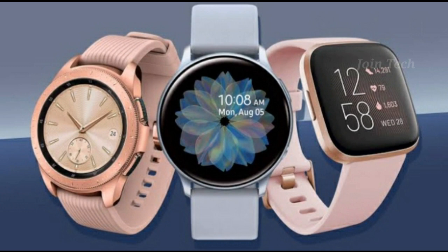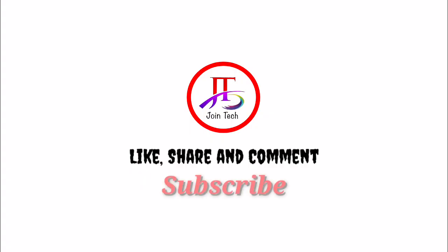Let's skip this video. If you don't have any smartwatches in this video, you don't have any problem. If you want to subscribe to our channel, please subscribe.